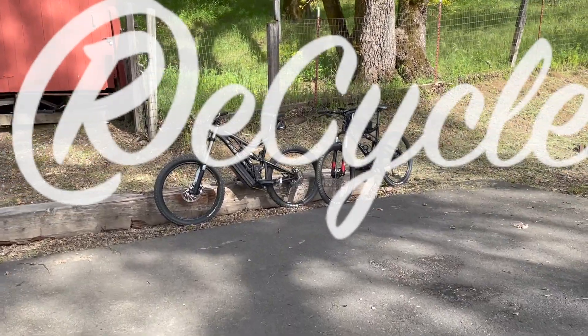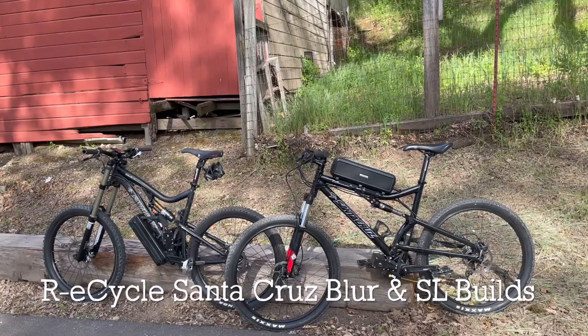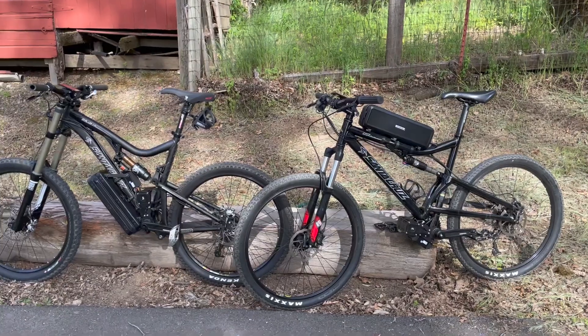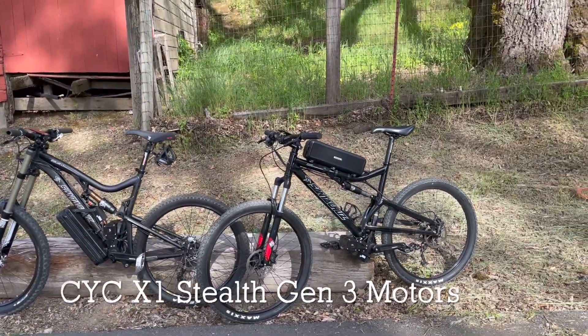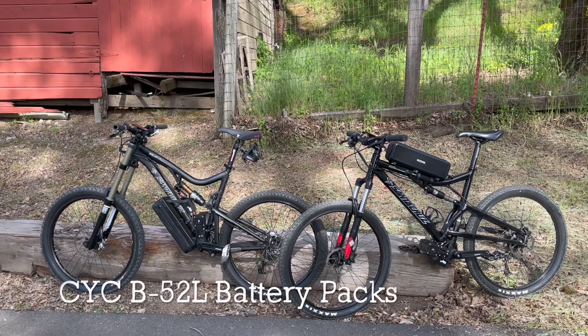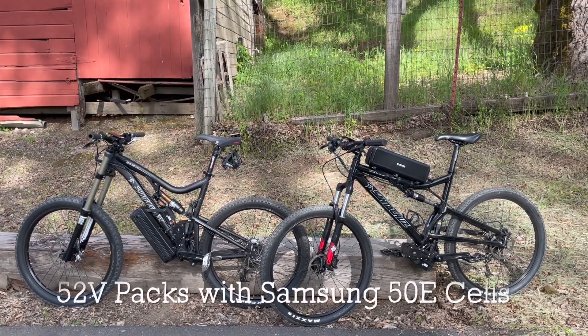Hi, it's Randy from RE Cycle. We've got two Santa Cruz bikes here — a father and son team — the Santa Cruz Blur and Santa Cruz Superlight. They've both been converted to electric with the CYC Stealth Gen 3 motors and they both have the CYC battery pack. This is the B52L with the 50E cells.